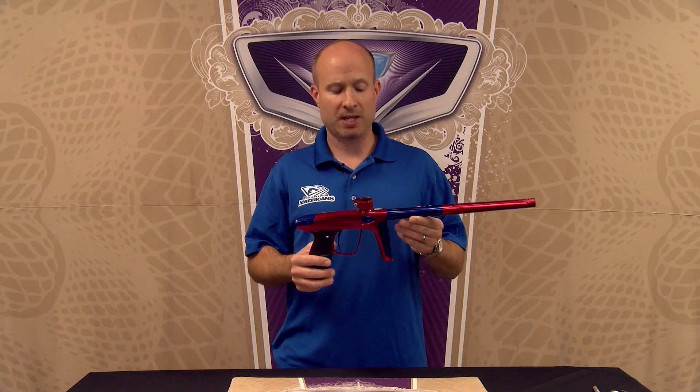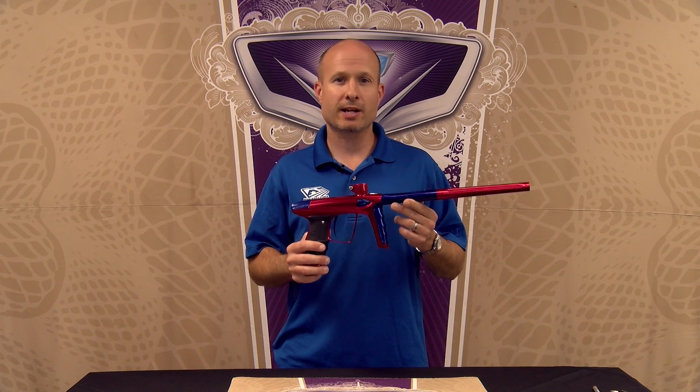Hi, Hans from DLX Technologies, and today we're going to take a look at the LUX ICE regulator.